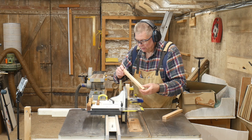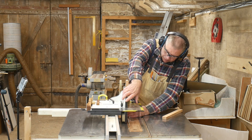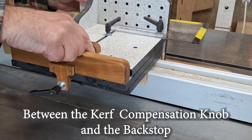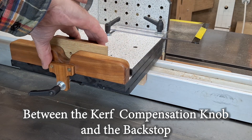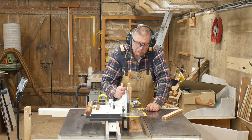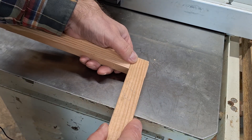And then we put the next one in — again face against the jig. Now we alter the position of the spacer so that it goes between the top carriage and the backstop. That has moved it over just the thickness of the kerf of the blade for the other piece. And you can probably see that they will go together like that.